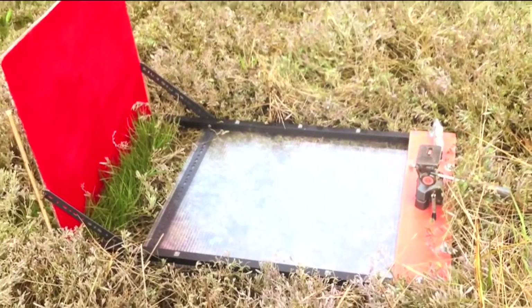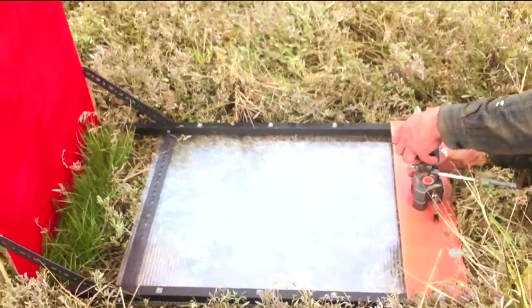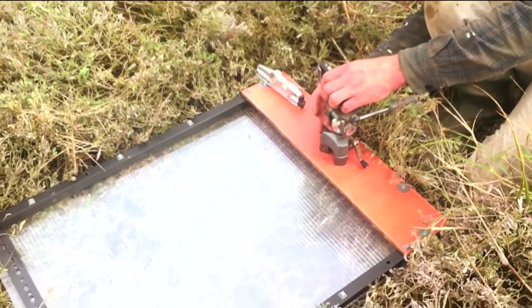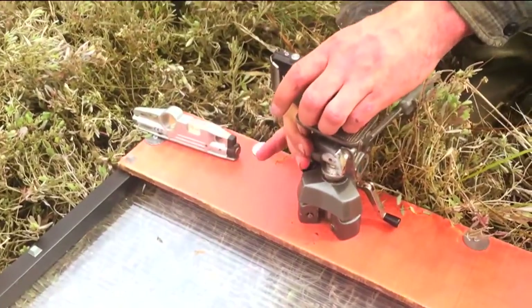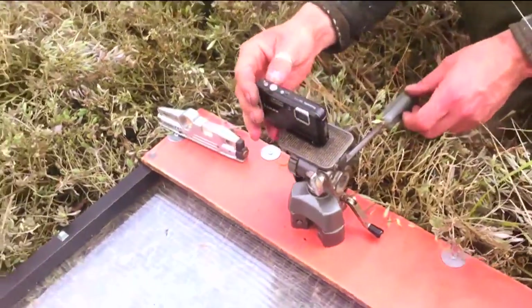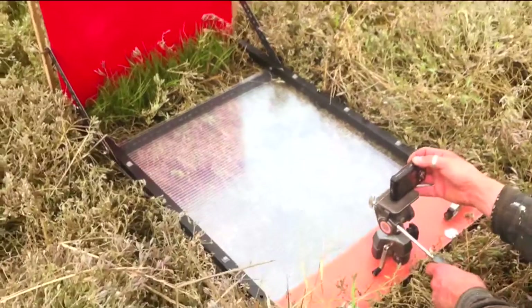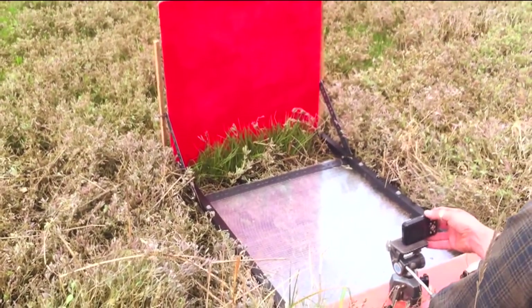Then the camera is carefully mounted on the camera mount. We have a fastening screw on our photo frame and it can be oriented in exactly the same position as the previous visit. The settings on the camera should be identical to the settings used in the previous image.